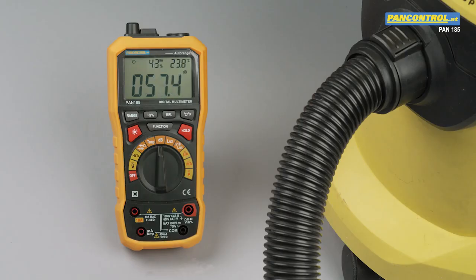One more highlight of the PAN 185 is the sound level measurement. In this function, the meter shows sound level from 30 to 100 decibel.